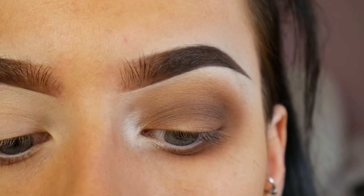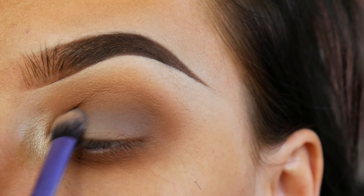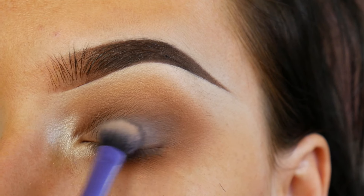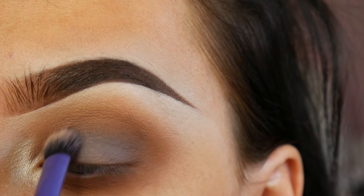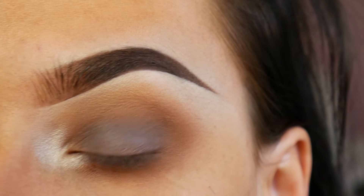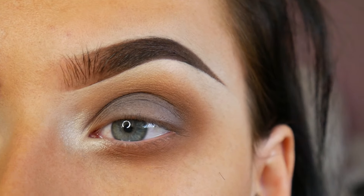Then I'm taking Scene eyeshadow which is a really nice matte grey colour and popping this into the centre of the lid just to give it a bit more of a grungy feel. The brush I'm using is a Real Techniques base shadow brush, but you could use any flat eyeshadow brush for this — it really doesn't matter as long as you pack the product on.